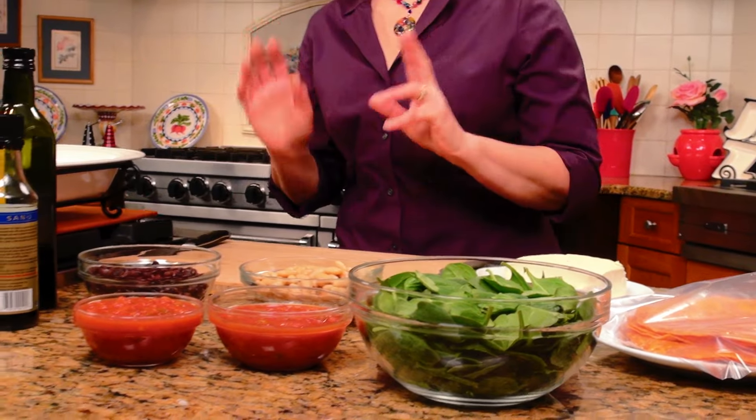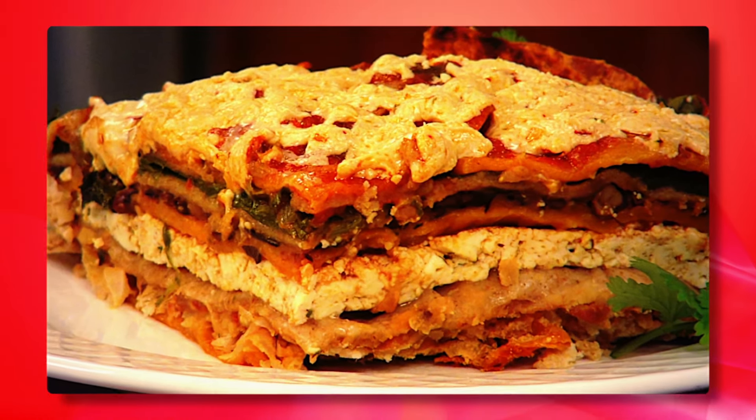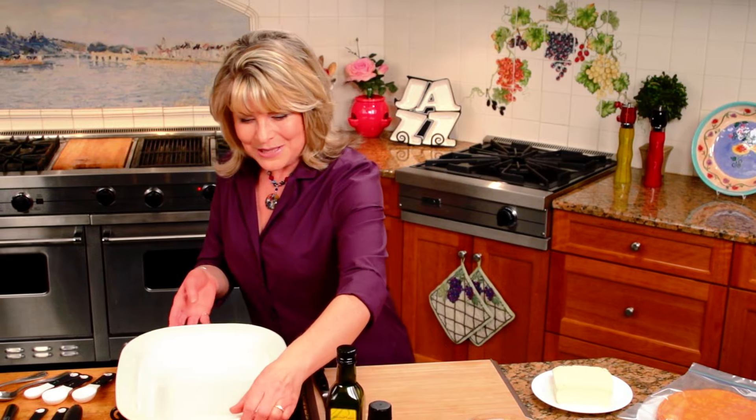Sensational two-bean enchilada casserole — your taste buds are gonna have a fancy fiesta. This is such a great casserole, and you can make this midweek, because even though it has a lot of ingredients, it's really easy to put together with things that you have on hand in your pantry. The first time I made this casserole, I had some tortillas in the refrigerator and said, why don't I make a two-bean enchilada lasagna? But when I served it for my husband, he said this is an enchilada casserole. I'm just so excited to share this with you, because you're gonna love it and make it over and over.